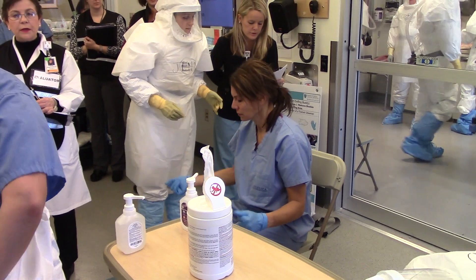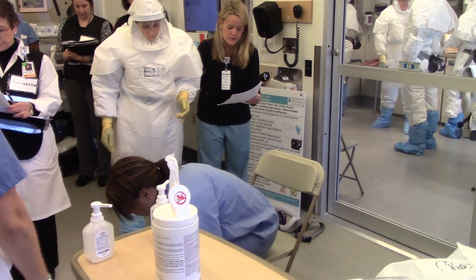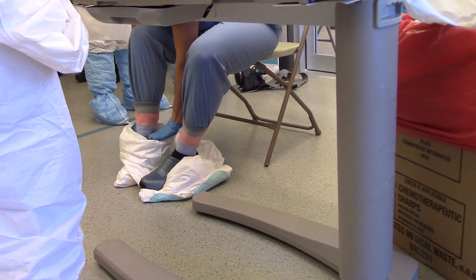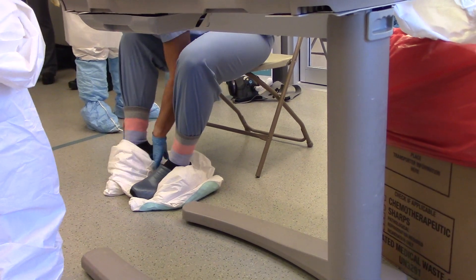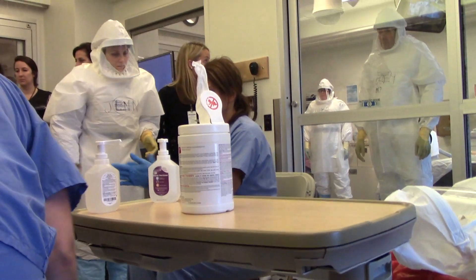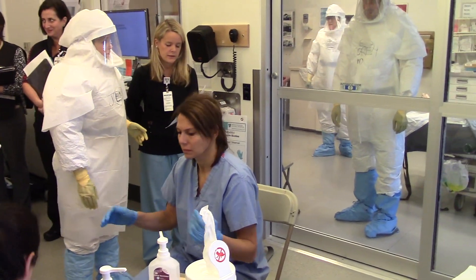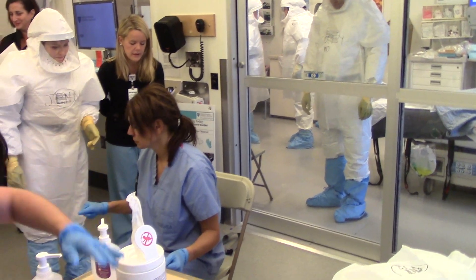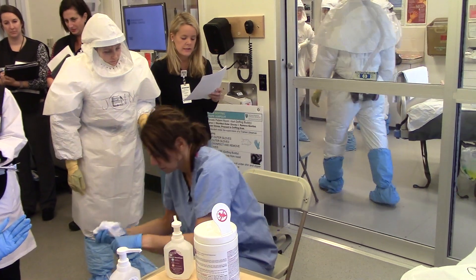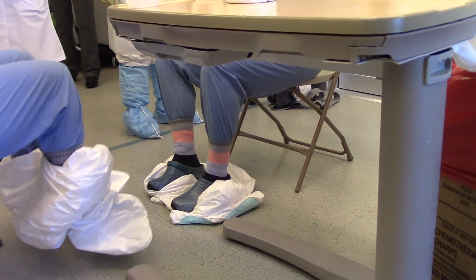Begin rolling the jumpsuit when you get your second arm out. One foot at a time. Start with the foot farthest away from the main area. Continue rolling down past your knees. Disinfect inner gloves with either a disinfectant wipe or alcohol-based hand rub. Sit down and use a disinfectant wipe to wipe down every external surface of the washable chute. Start with the foot closest to the exit. Be careful not to touch the outside of the suit or chute. Stand when finished.